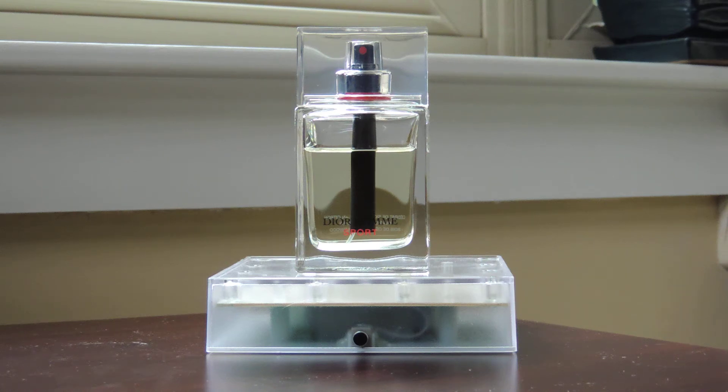Good afternoon fragrance community, time for another fragrance review. This time we're reviewing Dior Homme Sport 2008 — the original release, created by François Demachy. I would classify it probably as a woody aromatic, as it's shown on Fragrantica.